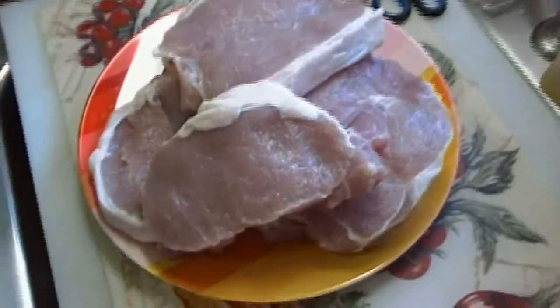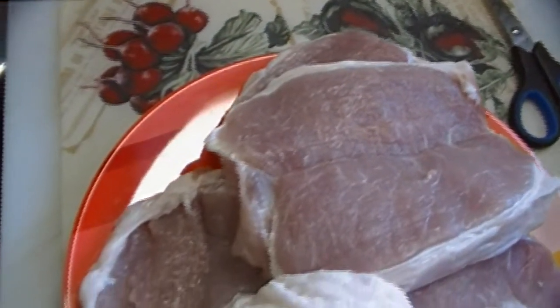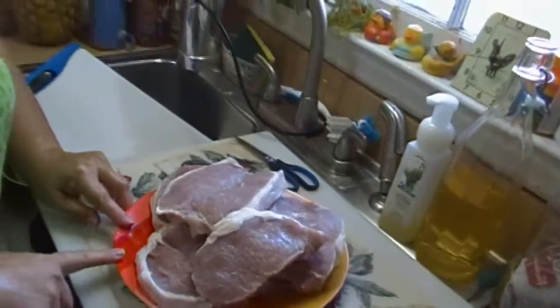There we go — a nice platter full of butterfly pork chops that you did yourself, that would have cost $24 for the same amount. I paid $13 for the pork loin, but I saved about half because I did it myself. See how easy that was? I hope this helps, I hope you try it, I hope you love it. Until next time, I'll see ya. Bye!